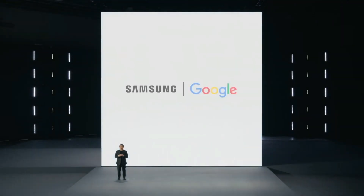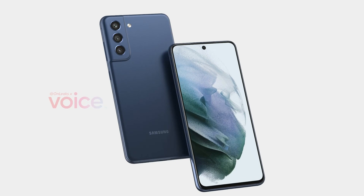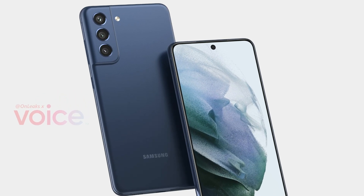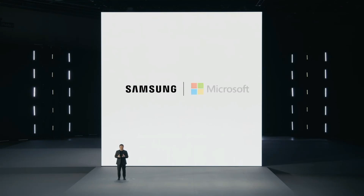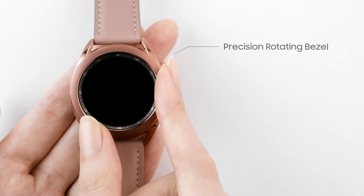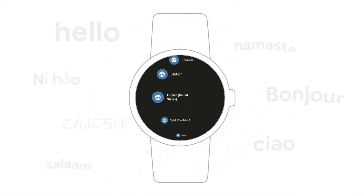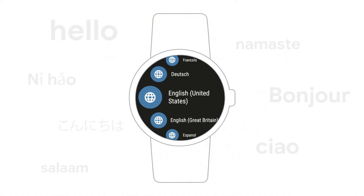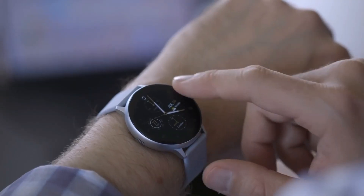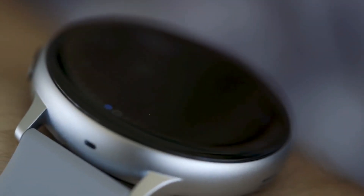Samsung's next big Unpacked event is going to be packed. Aside from the next-generation Galaxy Z Fold and Z Flip smartphones, and perhaps even the S21 FE 2, the company is also planning on releasing not one but two new smartwatch models, each in two sizes. We are talking about Galaxy Watch 4 and Galaxy Watch Active 4. Both of these are to run Wear OS by Google — a rare but big change of strategy for the Korean company, which in the past few years has relied on the in-house developed Tizen OS for its wearables.